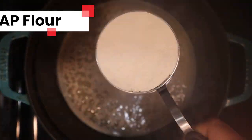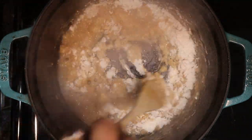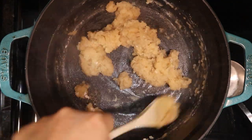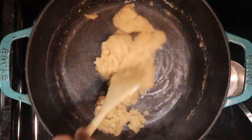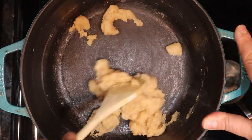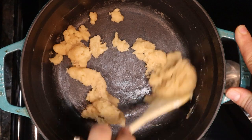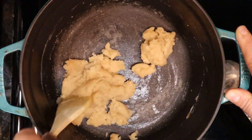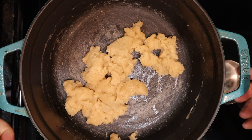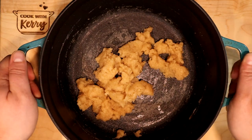Then we're going to add one half cup of all-purpose flour and stir it in until it becomes a smooth paste. It's going to look a little bit like wallpaper paste — a very gluey-looking dough ball. We're going to let this cook for a minute to a minute and a half, and once that's done we will take it off the heat and set it aside to cool for about five minutes.